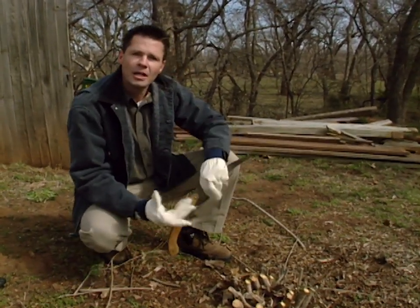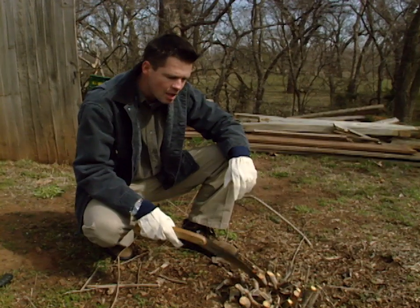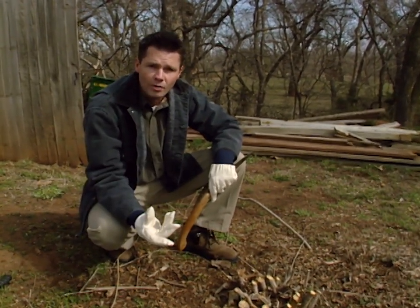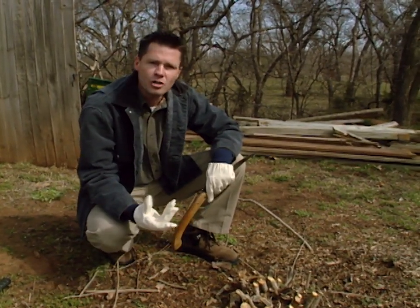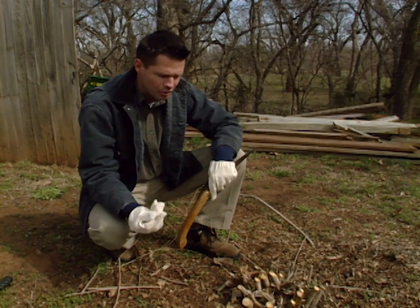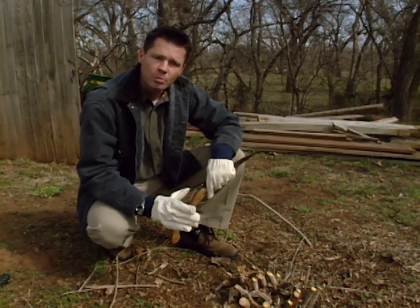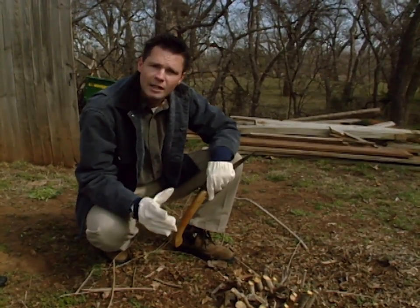The ideal time to coppice prune your plants is in the springtime — right before the plants start to leaf out and right after all severe cold weather has passed. Here in Oklahoma, we don't always get a clear period like that, because in March warm weather can come in, plants break bud and start to grow a little, and then we still get really bitter cold fronts. So I recommend cutting them back towards the end of March or the early part of April, before the plants really get growing too much.